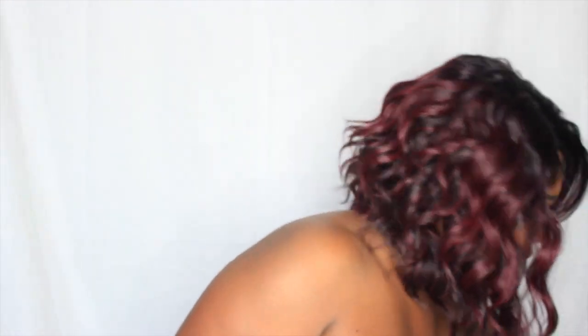It's this little part right here that is getting on my nerves, and I think I'm going to cut that off. She is very, very nice. It's like a body wave texture. She is asymmetrical. And this is what she is looking like.